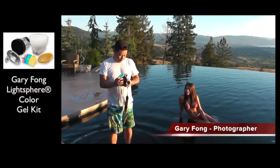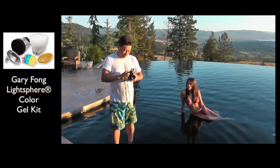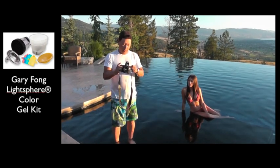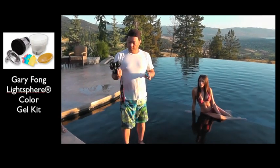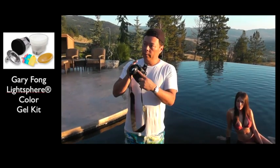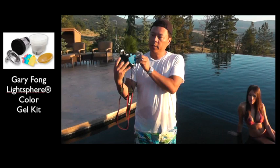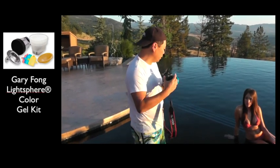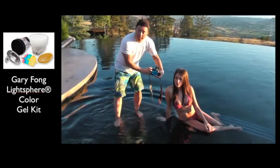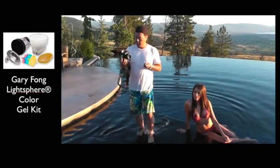Blue gel, right? We're going to go back to regular white balance — auto white balance — and put the camera on program because we want a good 18% gray. This is just for color. I'm going to take it off autofocus because it will never focus with something in front of it. I'm simply going to take a picture through the gel from where the model is, pointing back to the photographer. That's really important — we need to do it that way because the light hitting her is different than the light hitting me.